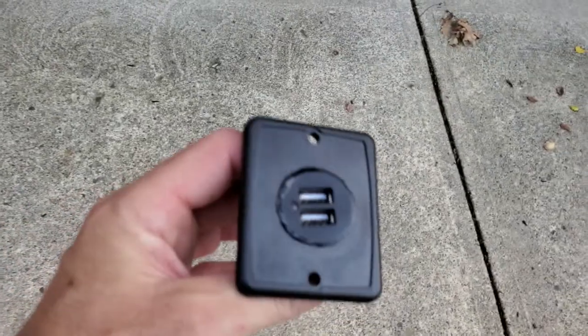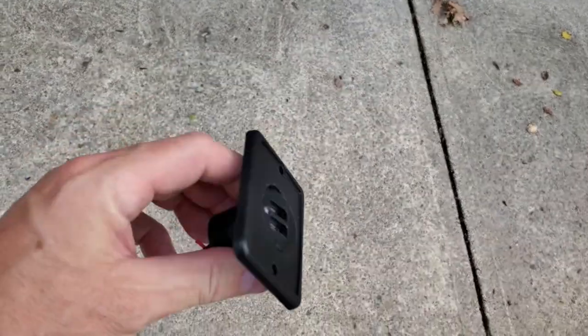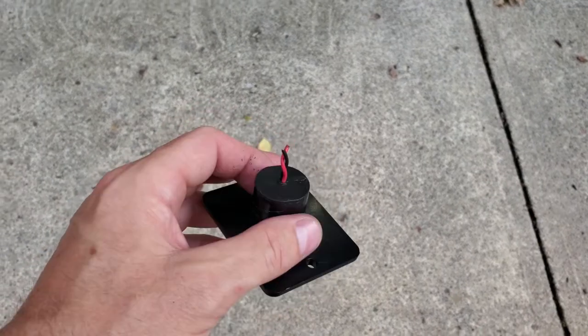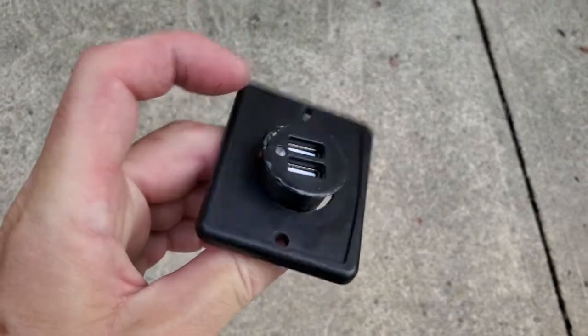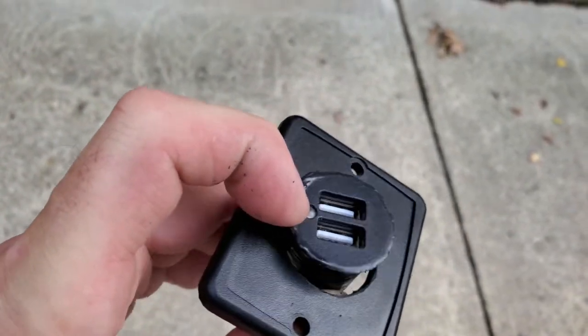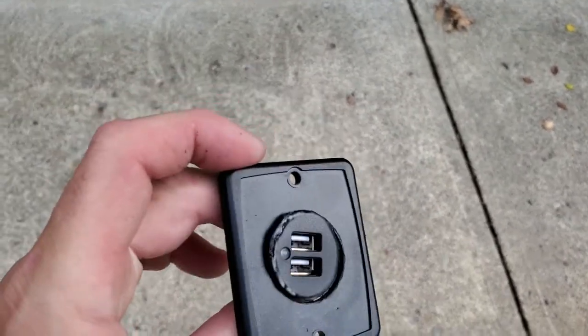Here I have one of the plugs — I put it back together just to show you. This is what's in the wall. It's 12 volts in, positive and negative. And as you can see, there's that little annoying LED light that's lit whenever 12 volts is present, which is all the time. No way to turn it off.